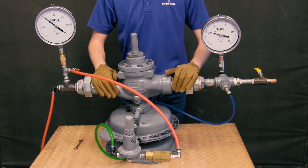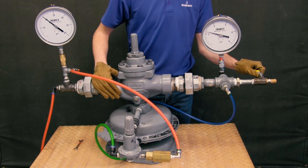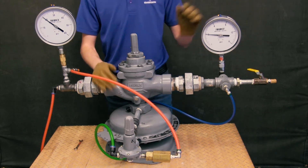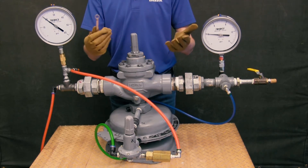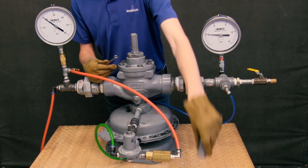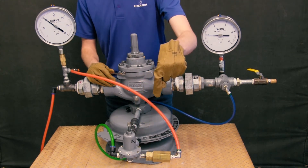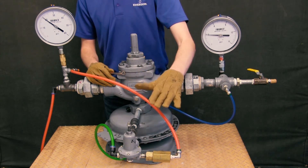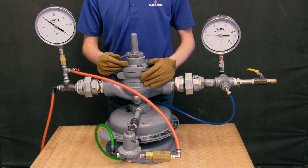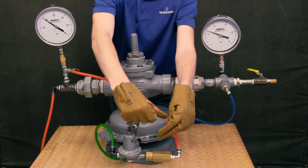Now anytime I'm setting a regulator in the field, I always want to start with a little bit of flow on the outlet. As the flow begins, you'll start to hear a hiss and your downstream gauge will drop. When setting the regulator, grab a tool like a wrench, unscrew the adjusting cap on the 6351 pilot, and adjust the set point from here. If I want the pressure downstream to increase, I need to drive the adjusting screw in clockwise to put more pressure on the pilot's diaphragm. Watch the gauge downstream until it reaches your desired set point — in this case, let's say 6 psi.